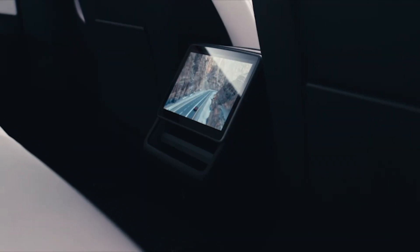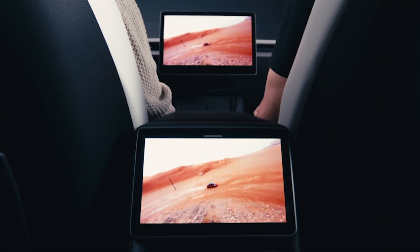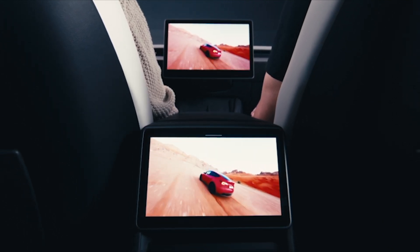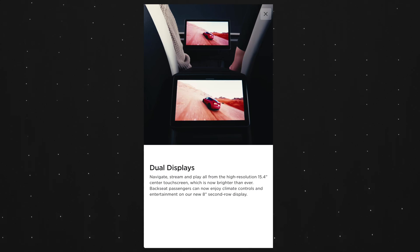Probably the biggest update, especially if you have passengers in the back, is we're getting a rear screen similar to that of the Model S and Model X. The new rear screen will enable passengers to control the climate as well as watch things like YouTube or Netflix. You can also connect two Bluetooth headsets to that rear screen so each person in the back can have their own audio.